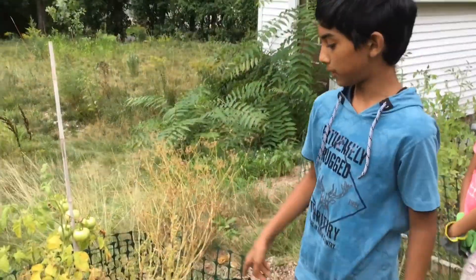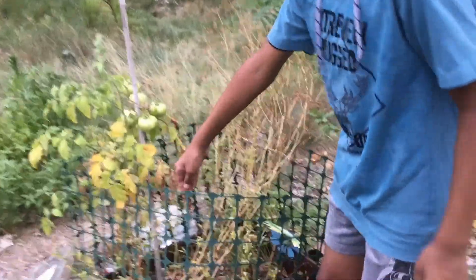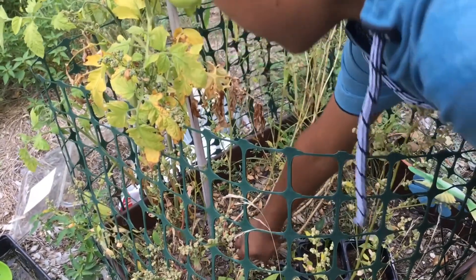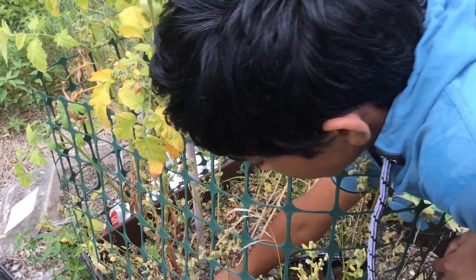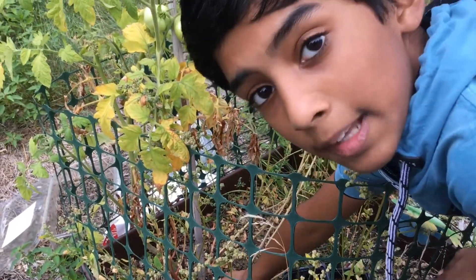Okay guys, let's pluck the coriander plants so that we can store the seeds for the next season. What you want to do, you want to go down to the stem just like you did for onions. I'll pluck real slow — I'll pluck a little fork like that.